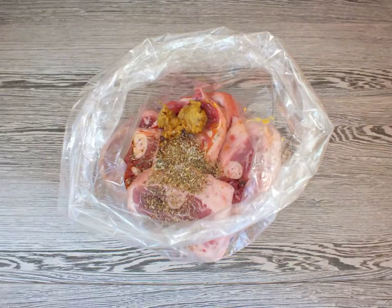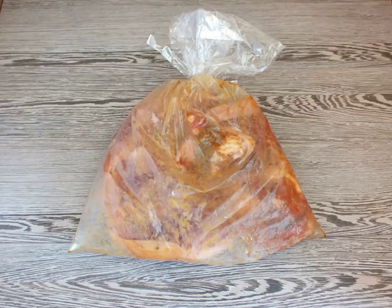Take a baking bag and transfer the steaks there. Add honey, mustard, soy sauce, and spices, then tie the package and shake the contents well. Turn the steaks so that they roll in the spices and honey.